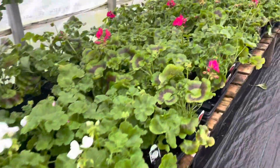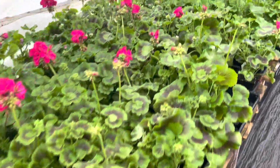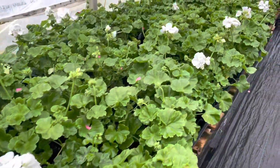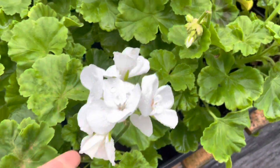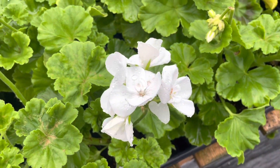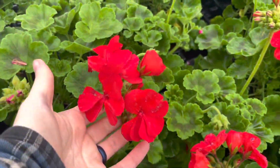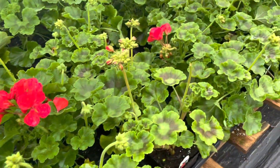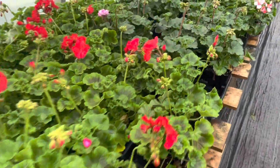These are geraniums. They are an annual best suited for full sun areas. What I really like about geraniums is their wow factor — they're a great option as a thriller in any area. It's a pretty powerful bloom: not only are they bright colors, but it's a cluster of flowers, as you can see here.